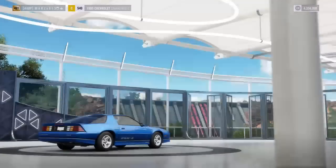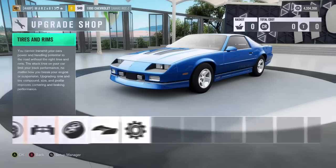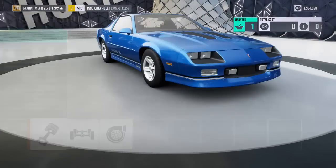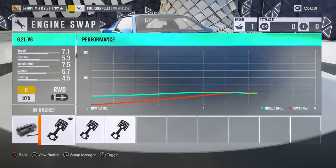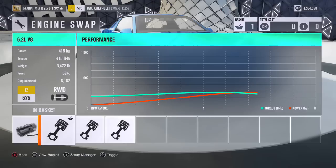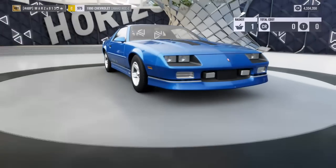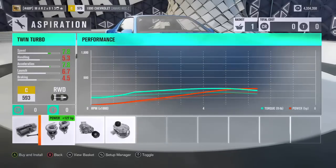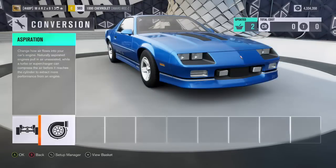Alrighty, so as you can see the car is brand new. First things first, let's go to conversions and slap in that 6.2 liter V8 — this one right here, the 415 horsepower. Of course the car is rear-wheel drive; I don't do that all-wheel drive stuff.